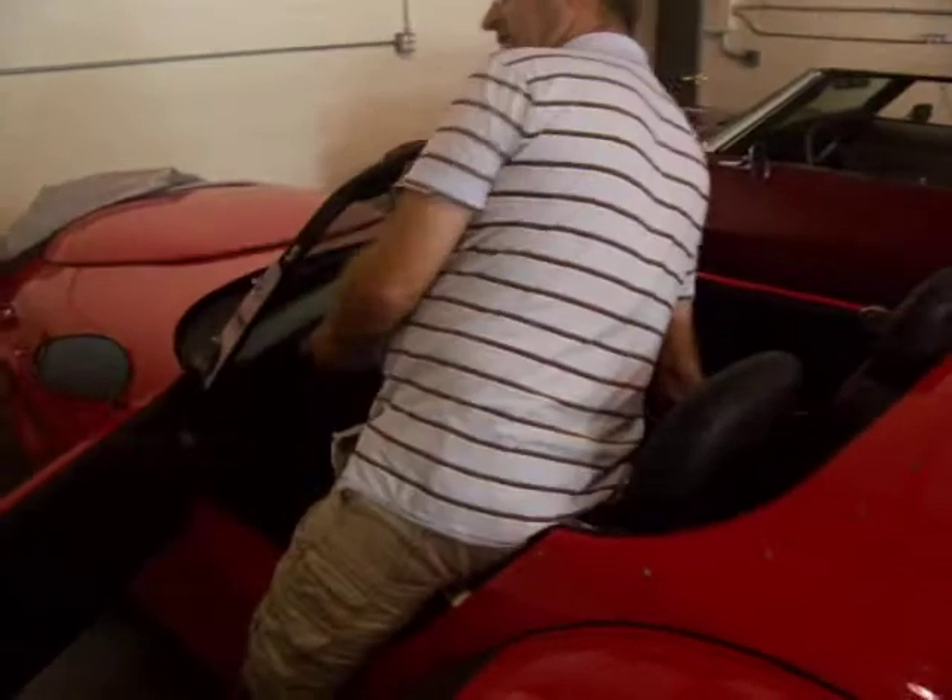Getting in is pretty easy. Just basically get one leg in, brace yourself on the center console area, and slide right in.